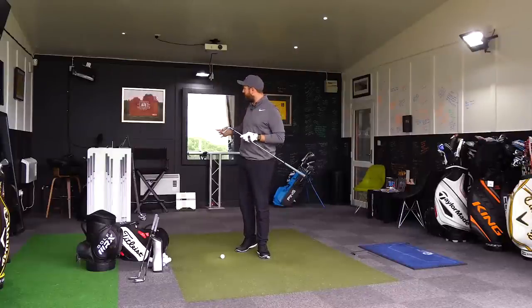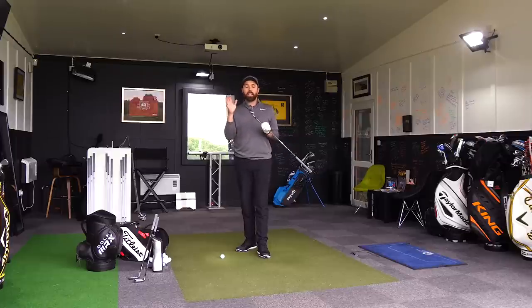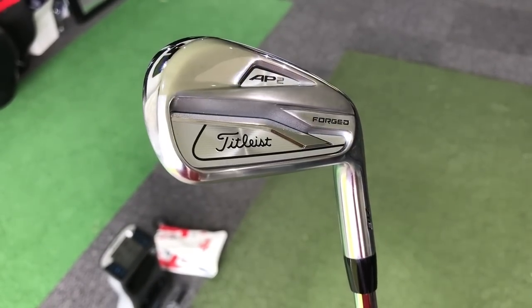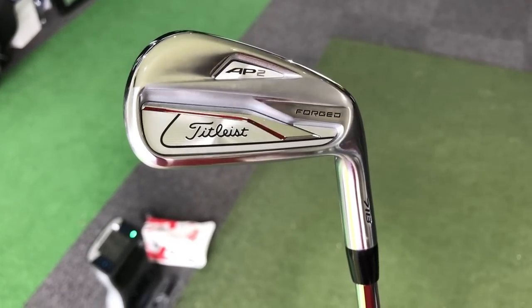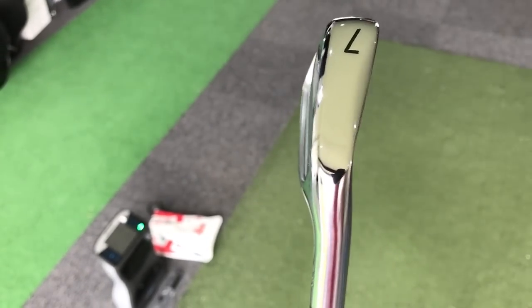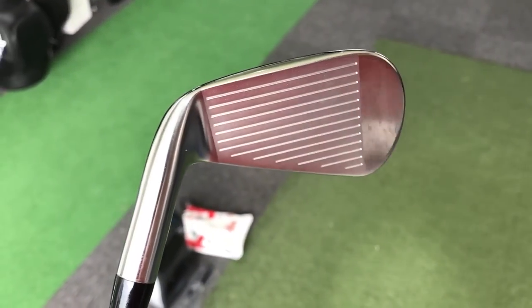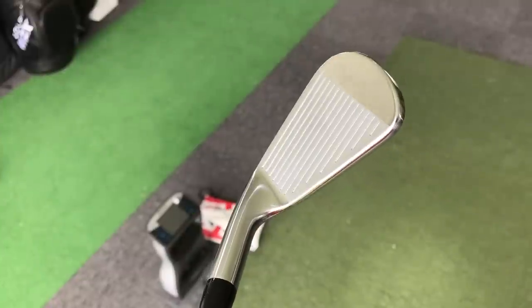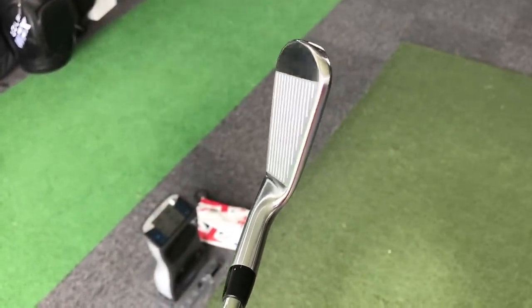Titleist is bringing out six sets of irons this year and the AP2 sits in the category for the better players. They're tour irons — it's the biggest size head in the tour irons range — and I think this almost filters slightly into the better players, mid-handicap players, and probably just a touch higher, just from the way the club is designed and the way it looks size-wise.